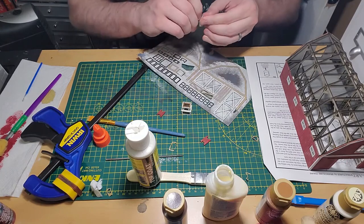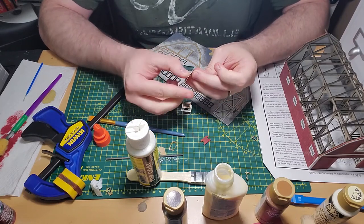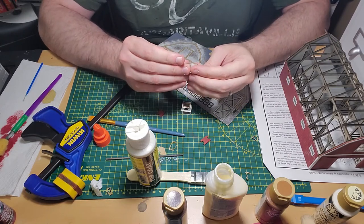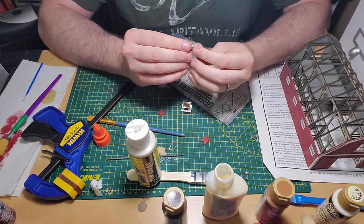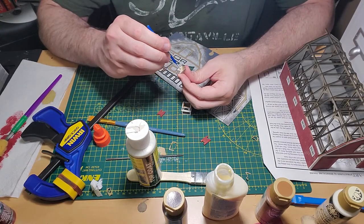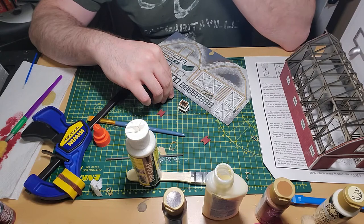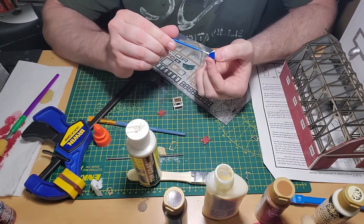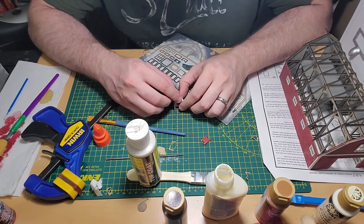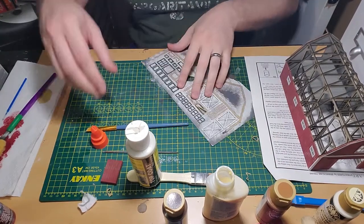One peculiar thing about this kit is that the roof of the cupola was part of the trim sheet, so I had to fold it over a couple of times to bring all four sides together. There wasn't a great way to affix it, so I globbed a bunch of white glue on the inside of the roof, hoping it would harden and hold the pieces together. To attach the roof to the top of the cupola, I used gravity and more glue on the inside, hoping it would drip down and attach to the base.